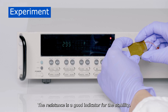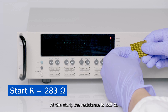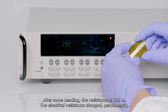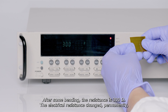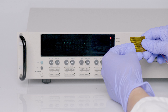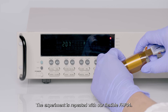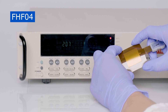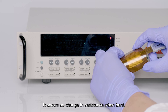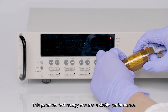The resistance is a good indicator for stability. At the start, the resistance is 283 ohms. After some bending, the resistance is 300 ohms — the electrical resistance changed permanently, and the sensitivity will also have changed. The experiment is repeated with our flexible FHFO4, which shows no change in resistance when bent. This patented technology ensures a stable performance.